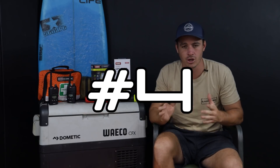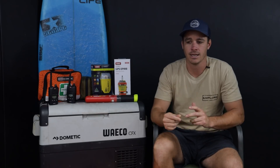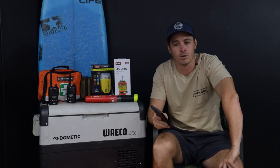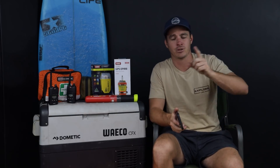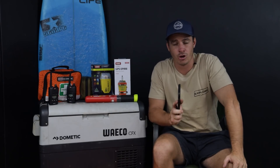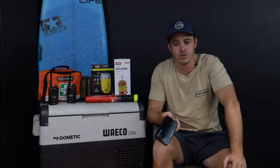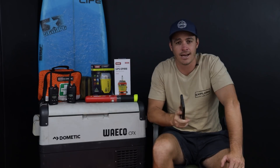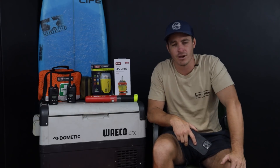Number four, we're getting into communication. If something goes wrong out there, there are so many different ways of notifying people. Straight off the bat, number four is your mobile phone. Obviously it's the first point of call — a lot of Australia now has reception. One big tip: if you're going to do remote traveling, I would highly recommend Telstra. Anyone who's gone too far out of the cities with Virgin, Optus, or others has absolutely zero bars. Do one trip without Telstra and I guarantee you'll switch.